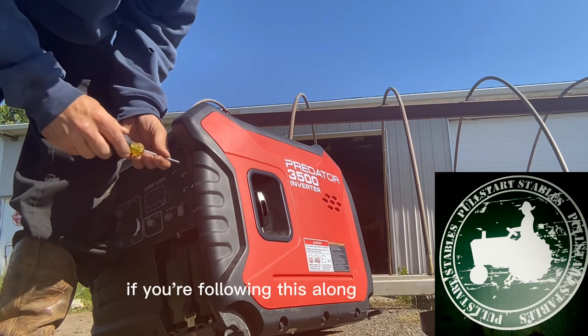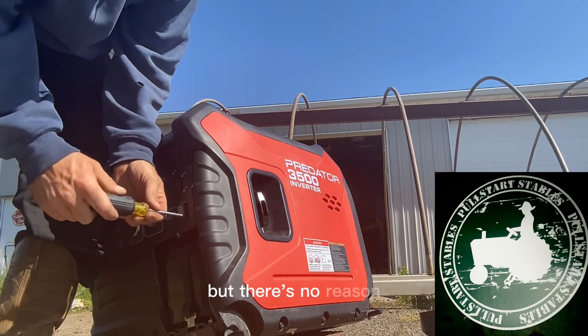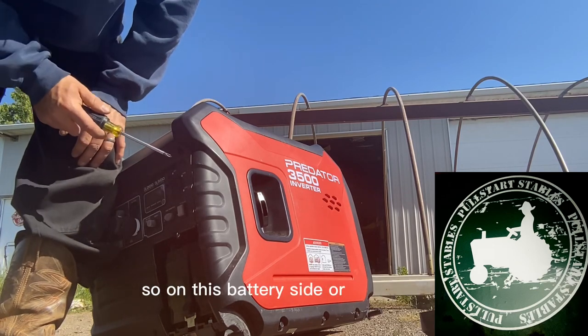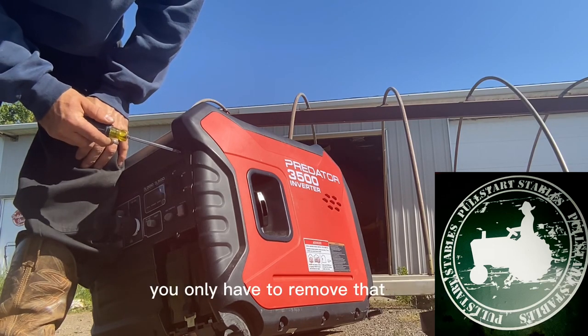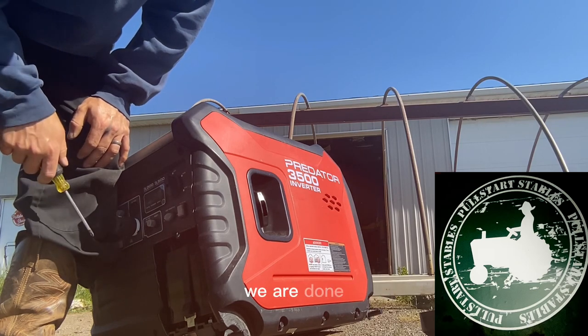If you're following this along step by step, it's already too late, but there's no reason to remove those two screws on the panel. On this battery side or control side, you only have to remove that one screw. Otherwise we're good to go — put it back together and we are done.